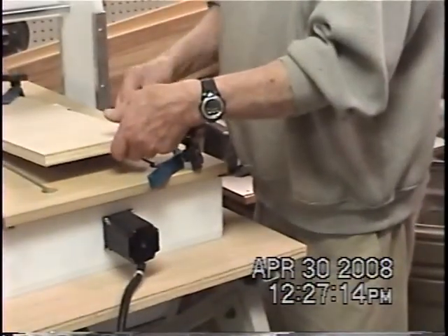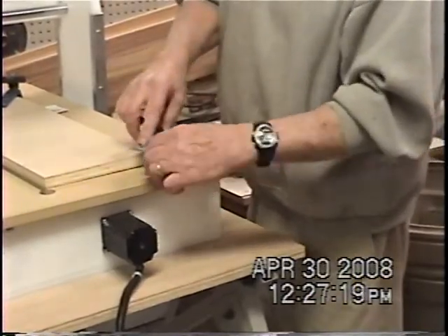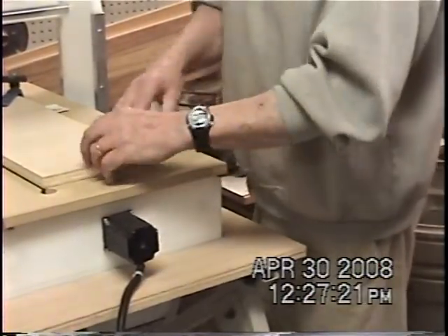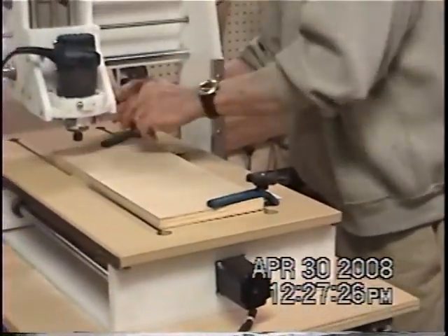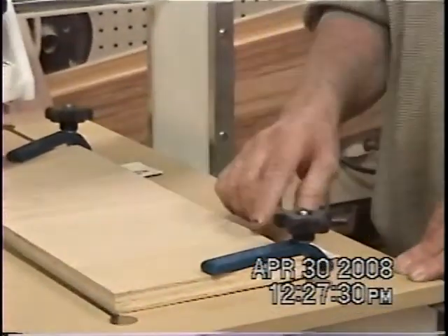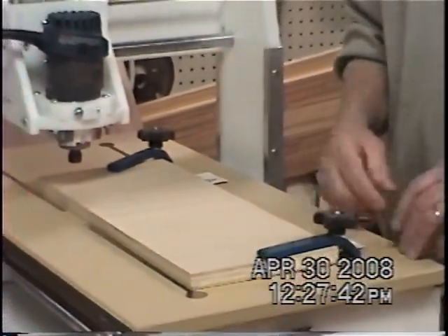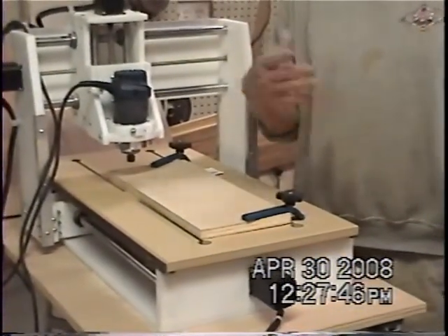Did you try to square it first or did you just notice it? When I first started doing the very first one, it was cutting deeper on one side than on the other side. So what I did, I came back with my zeroing spot — I zeroed it to this side, brought it over here, left it at the same height, ran my X-axis across, and started feeding business cards into it until I got back up to where I was. It happened to work out to five, so I knew I needed five business cards to hold this side up so it's level with the other.